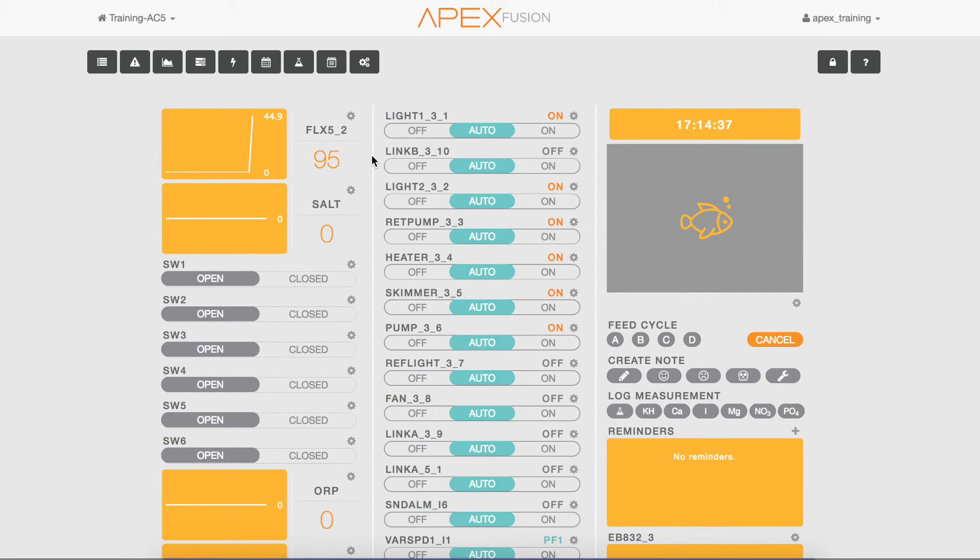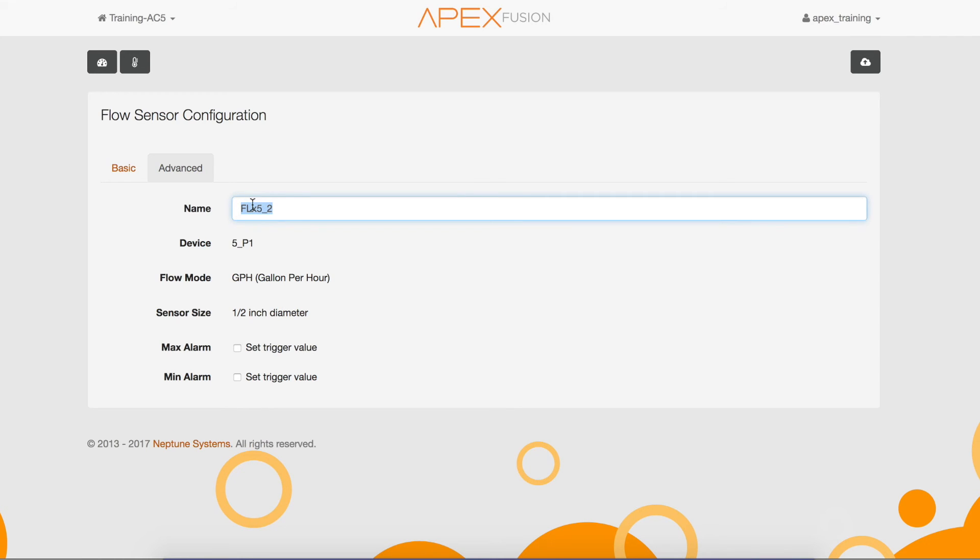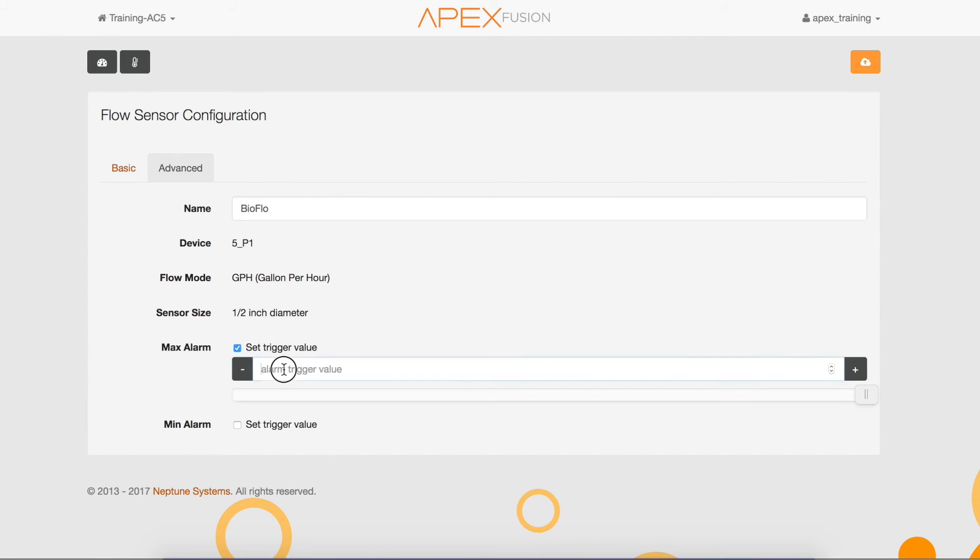To rename the flow sensor and set up the alarms, click on the gear icon next to the flow sensor. In basic mode, the only thing you can do is change the name of the sensor. If you choose advanced, you can change the name and also set up the alarms for the flow sensor. I renamed this sensor "bioflow" for my biopellet reactor, which is on the pump that runs 100 gallons an hour.